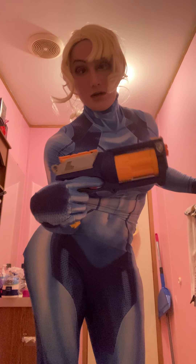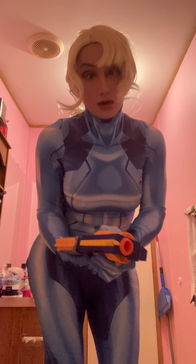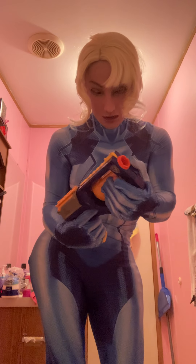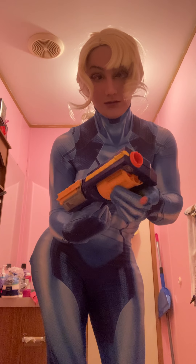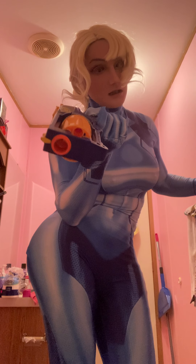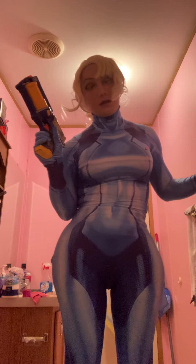And this is just a Nerf gun. I thought it was kind of cool. I mean, it's not her paralyzer gun, like she has in the game. But it's got the turret thing — I thought it had the Samus feel to it. I could always repaint it. I don't have her gun, but I did see it online for sale. They had a paralyzer gun kit that you can put together yourself. Pretty cool stuff.